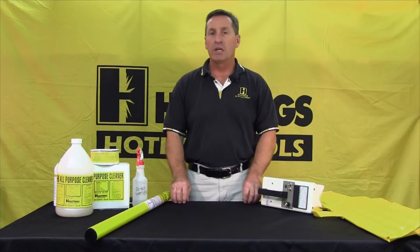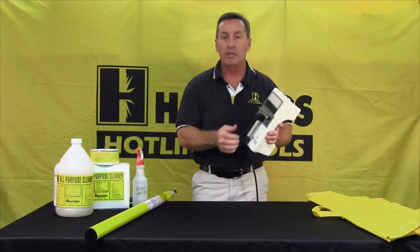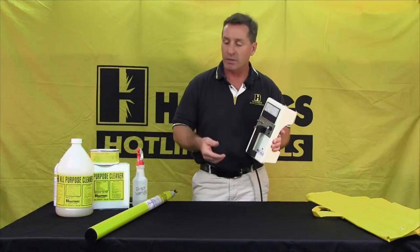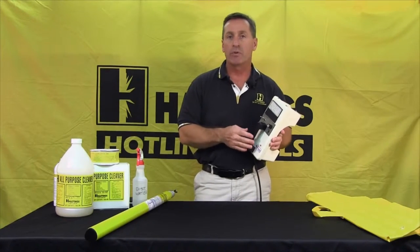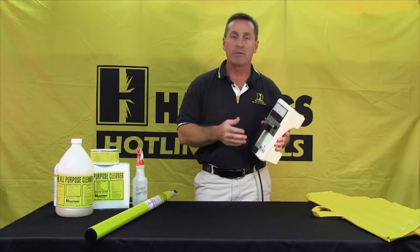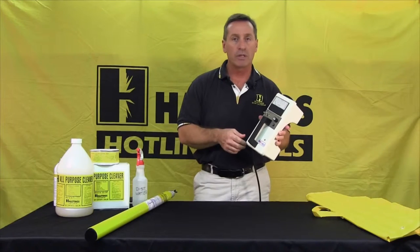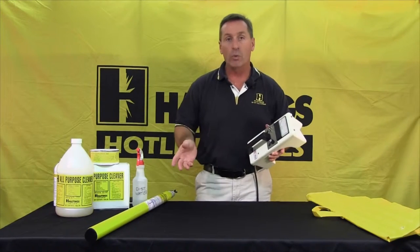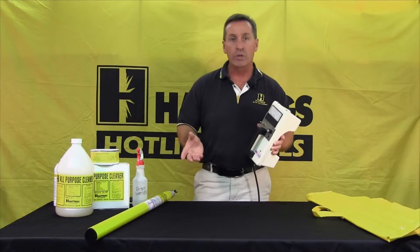Another OSHA requirement is these hot sticks need to be taken out of service once every two years for a wet test. Hastings has a hot stick tester that does both the wet and the dry tests. The wet test is 75,000 volts per foot — you spray water on the stick and then put the tester on it. The dry test is required by OSHA for factories that make the sticks, at 100,000 volts per foot. Hastings tests every stick that leaves the factory at 100,000 volts per foot; if it doesn't pass, it doesn't leave. This tester is also a good tool to see where you need to clean the stick — if it fails, it'll tell you where, and whether it's a surface issue or moisture on the inside.